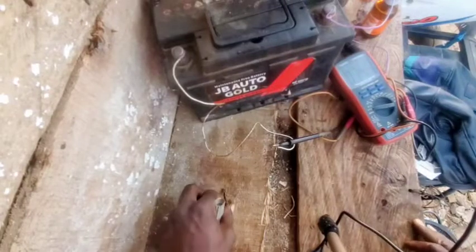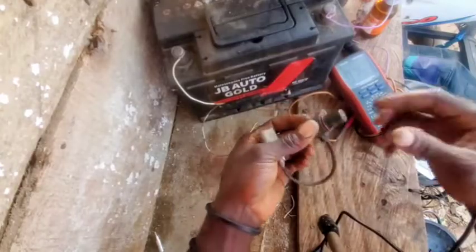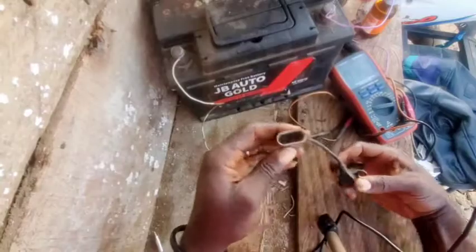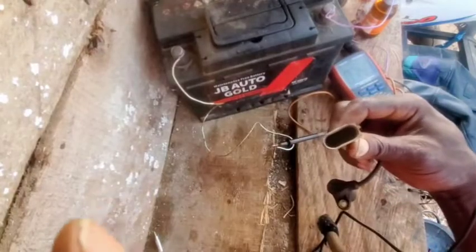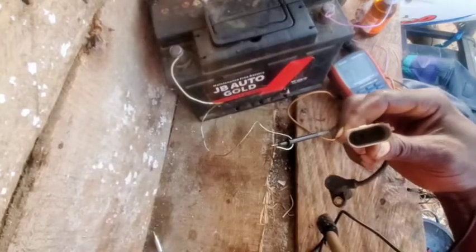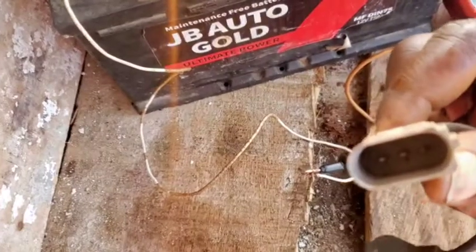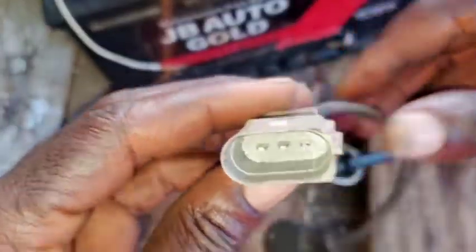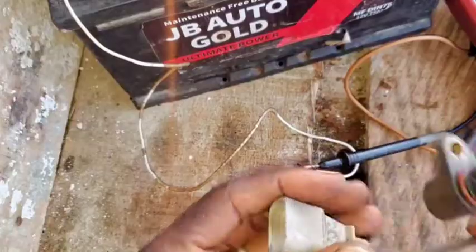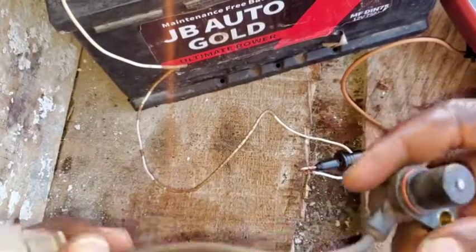Hello guys, good evening. In today's video I'm going to be teaching you how to test a 3-pin crankshaft position sensor. You can see this is 3-pin. So how do you test this using a multimeter? That's what I'm going to be teaching you today. If this is bad, you're going to know if it's not generating a signal.